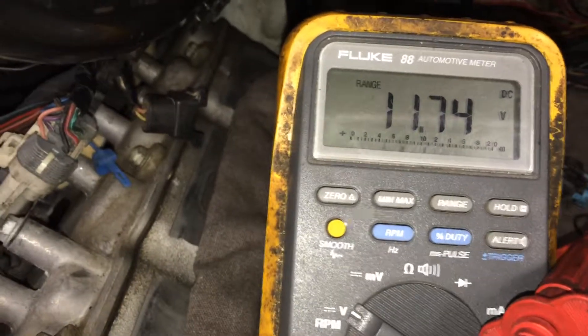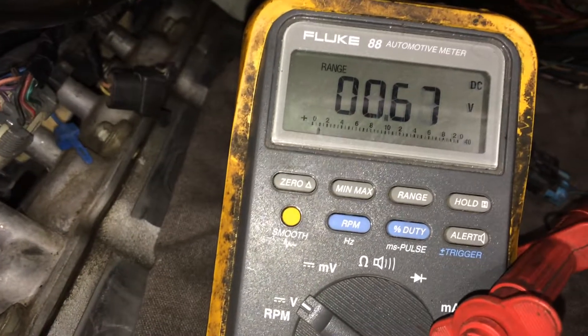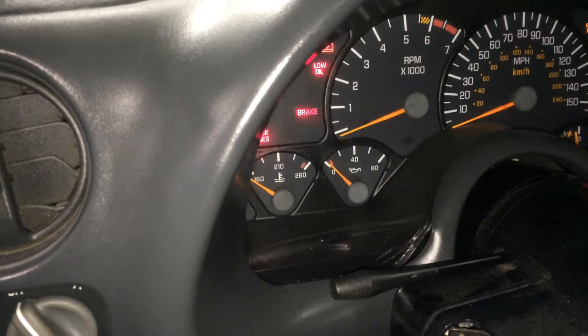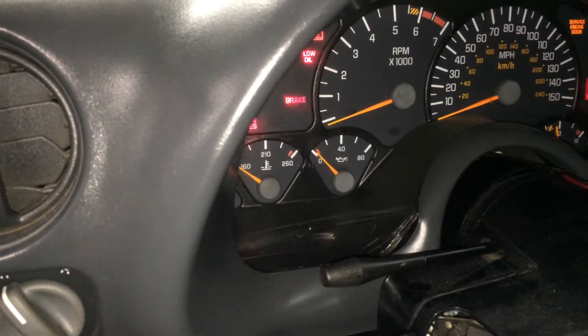I'm going to go ahead and ground this lead, which is hooked up to the ground back there. Let's watch what our voltage does. Beautiful. This is why I love what I do — the proof is in the pudding. That gauge should read zero at idle, and look at that. That, my friend, is going to get your oil pressure gauge working for this hot rod Trans Am Firebird.